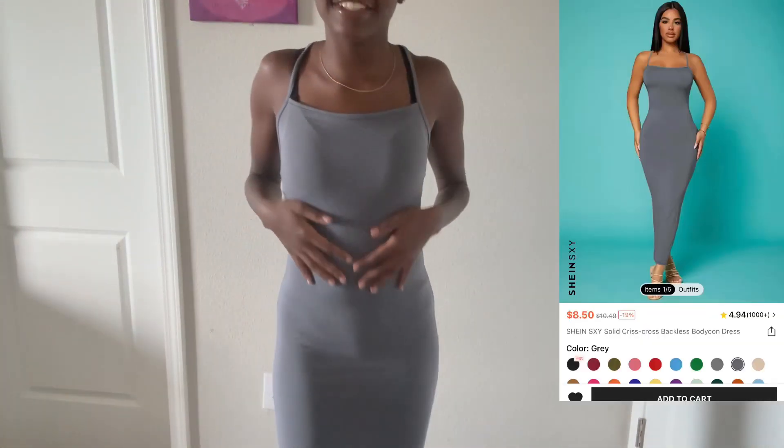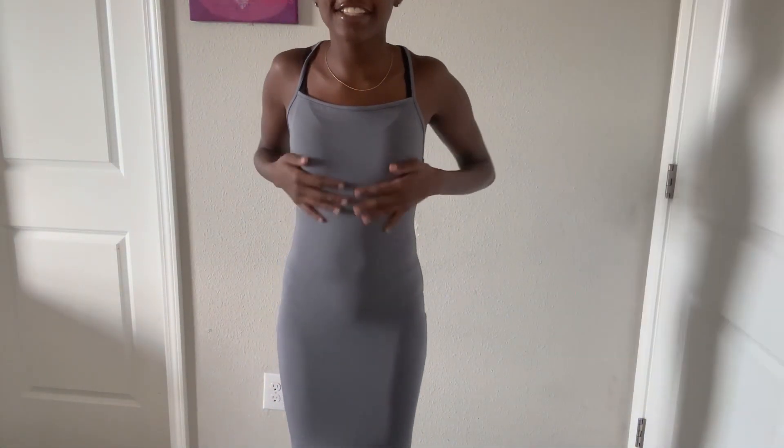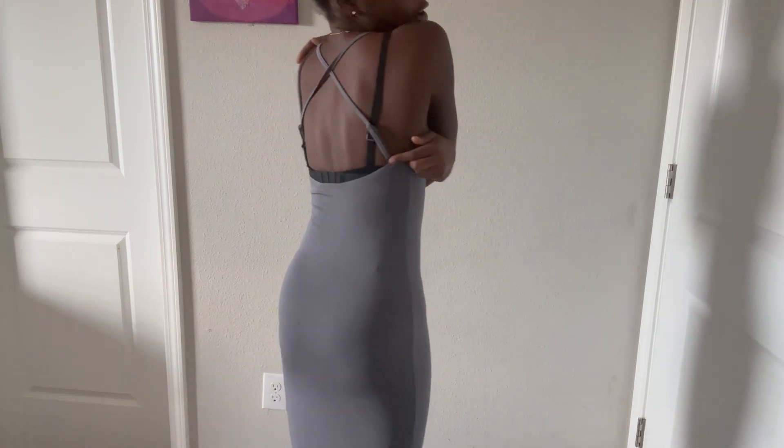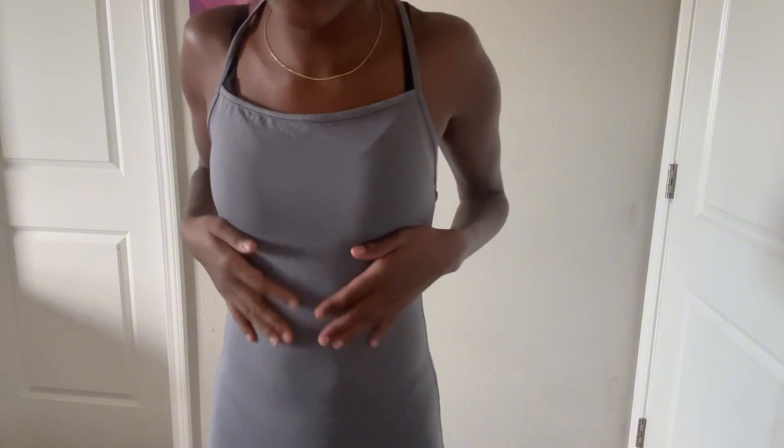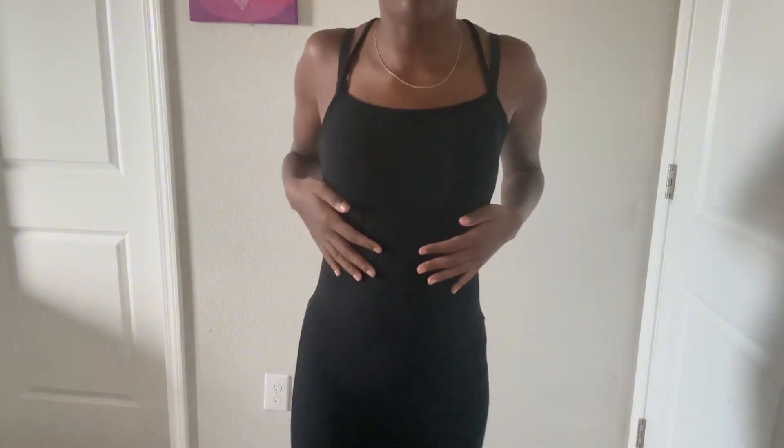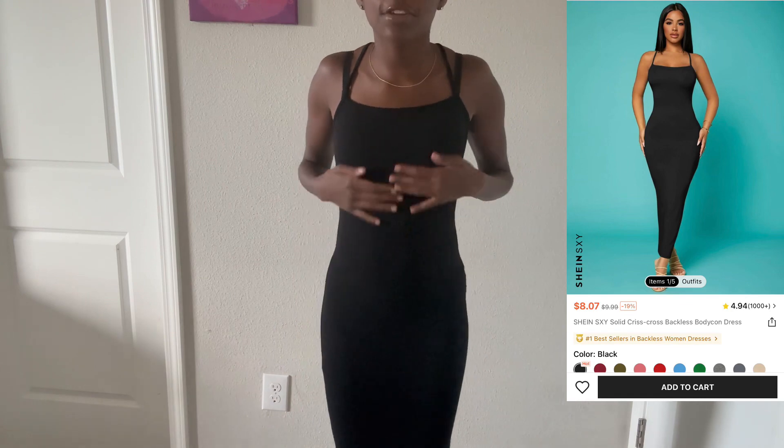I got this dress — I know you've seen this dress everywhere. I got it in gray. It has a little crisscross back and I'm gonna wear a bra with it. It's so cute — it really snatches your body and it's really long. I also got this black dress — it's the same style. Here's the back; it really matches your body and gives you body. The material is really silky and I'm definitely getting it in more colors.